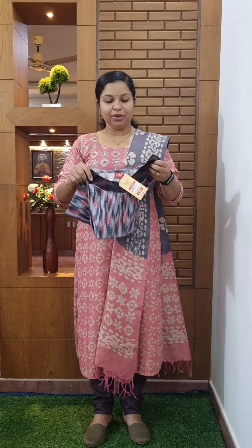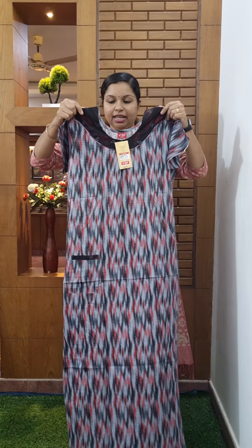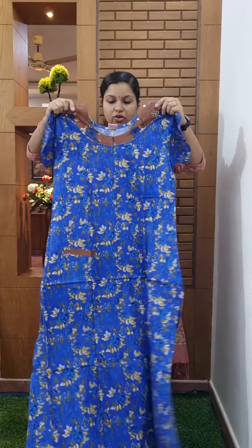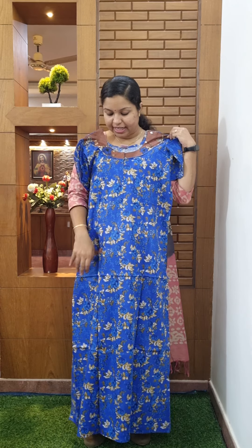I am working with the medium size. I am working with the models in this video. The price is $350. I am working with the collections. I am working with the medium size, chest size, and length of the size.